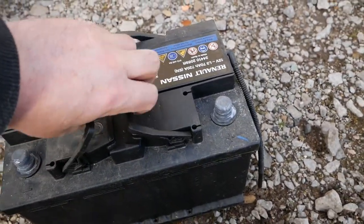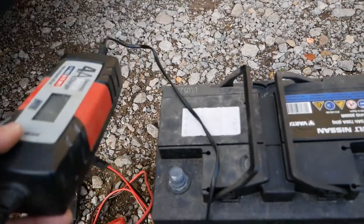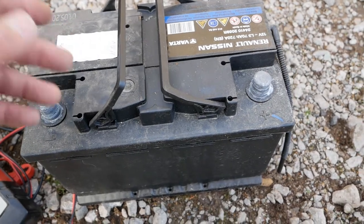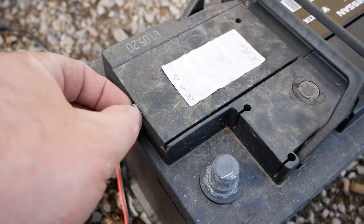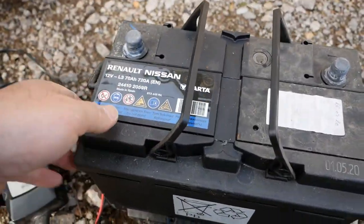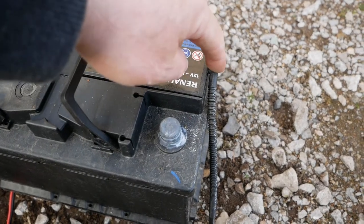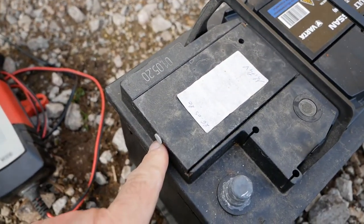When you get your new battery, if you're not in a rush and you have a battery charger, it's worth charging your new battery on the mains overnight before fitting it. But if you haven't got time and you're in a rush, you can go ahead and fit it straight away. New batteries will have little plastic plugs in either side — when orienting the battery with the positive terminal on the right hand side as it sits in the van, remove the plastic bung on the left side and install the vent tube, then leave the plastic bung in on the right side.